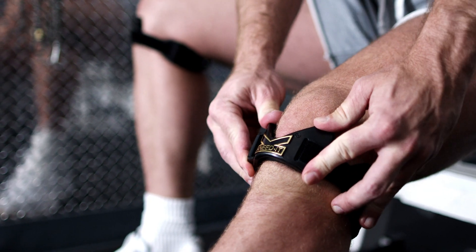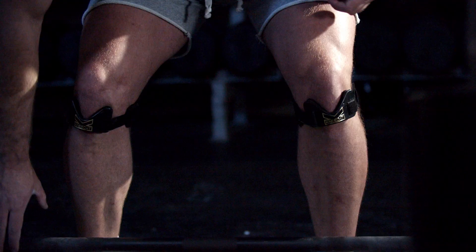The Knead-It XM naturally shapes to the contours of your knee as you wear it. So that's how to wear it.